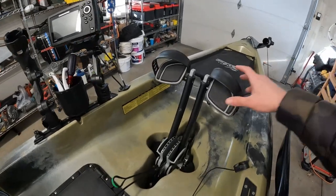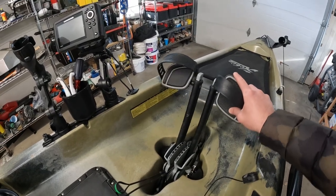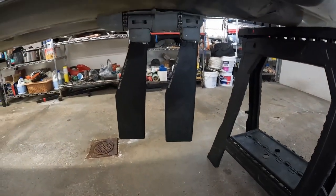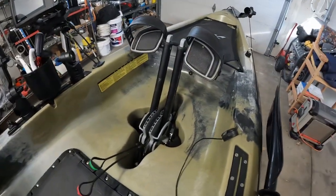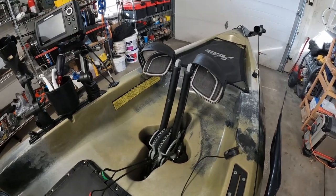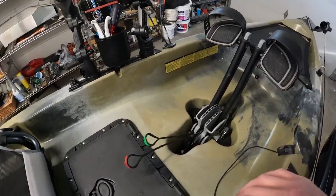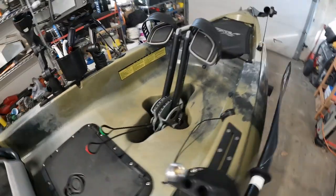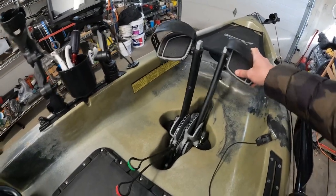Let's start with the drive. This is a Mirage Drive 180. It comes with this version of the Hobie Compass — this is the 2022. The camo version does come with the turbo fins. They're just a little bit longer and they're supposed to give you a little bit more speed. The two times I've had it out, I've been able to hit 4.5 to 5 miles an hour. You can definitely get some good speed out of this kayak. We have the forward pull and the reverse pull — you can see the fins flip around backwards — so you get both forward and reverse, which is really cool.